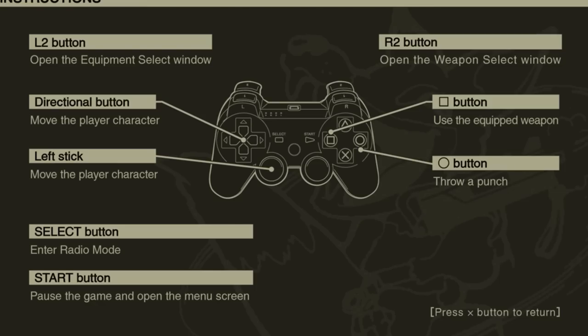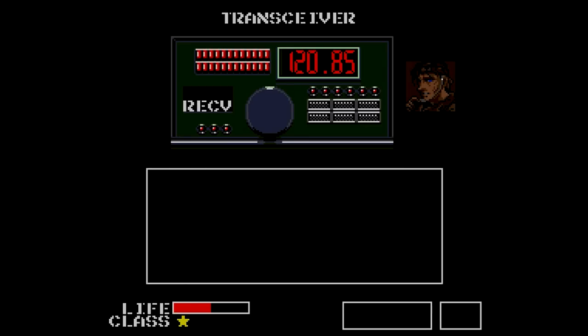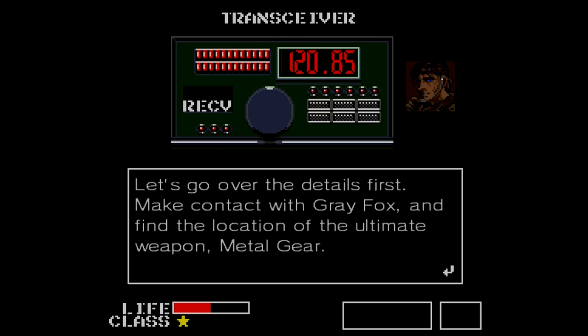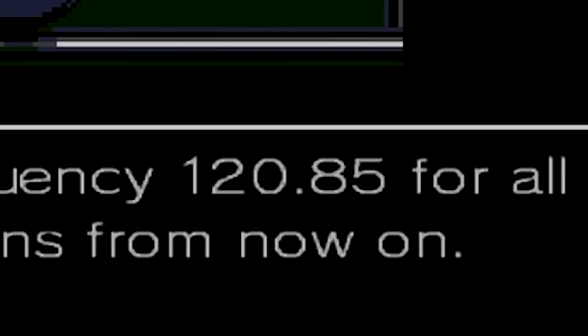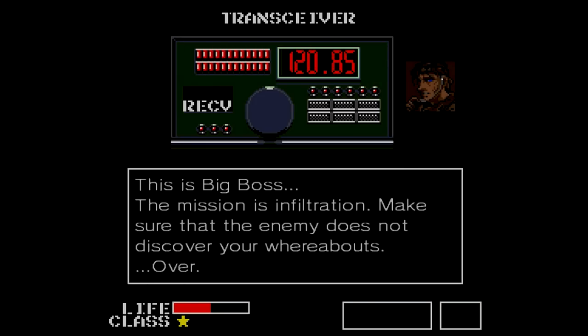Without further ado, let's take up the mantle of Solid Snake in his first mission under Big Boss. Operation Intrude N313 is a go. This is Big Boss — make contact with Gray Fox and find Metal Gear. Use frequency 120.85 for communications. And just like that, our mission begins. No outside gear, of course — we can't leave a trace, this is a stealth mission. All weapons and gear need to be picked off of other bodies, aside from a carton of cigarettes.